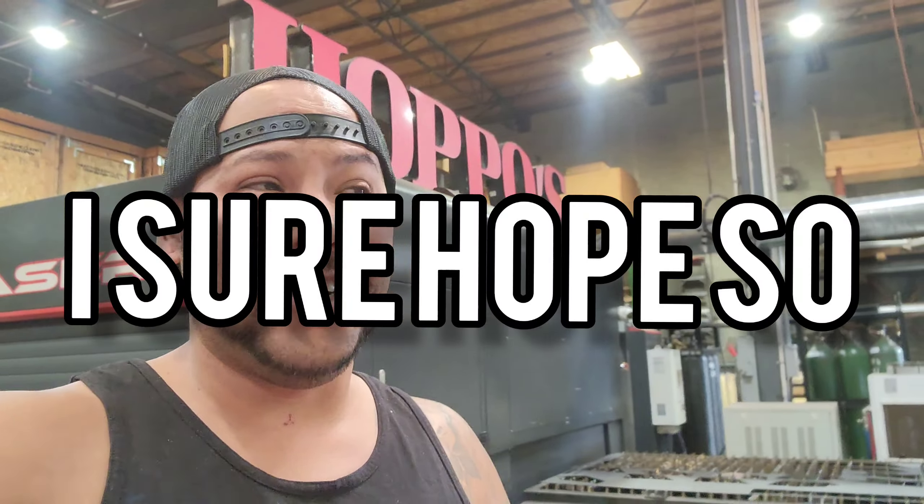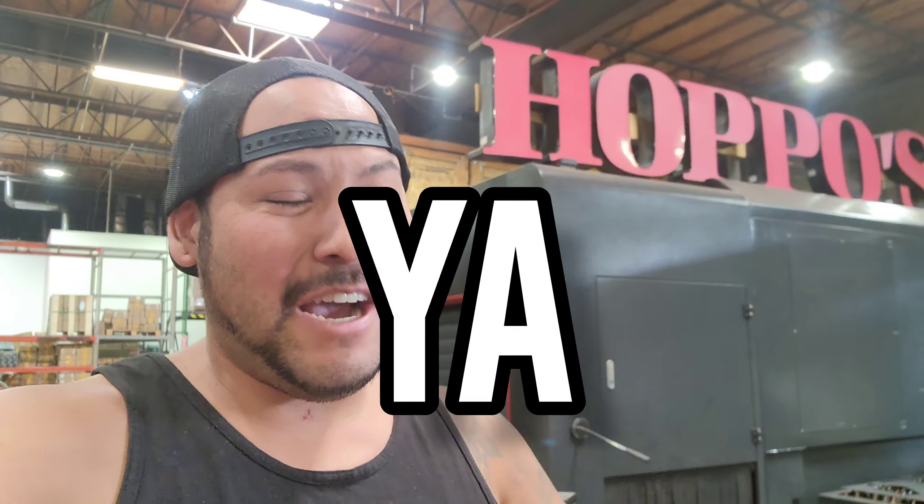Today's video is the final day. Today is the day that's going to make or break the Acne build. Are we going to finish in time? I sure hope so. Could we fail? Yeah, we probably could.